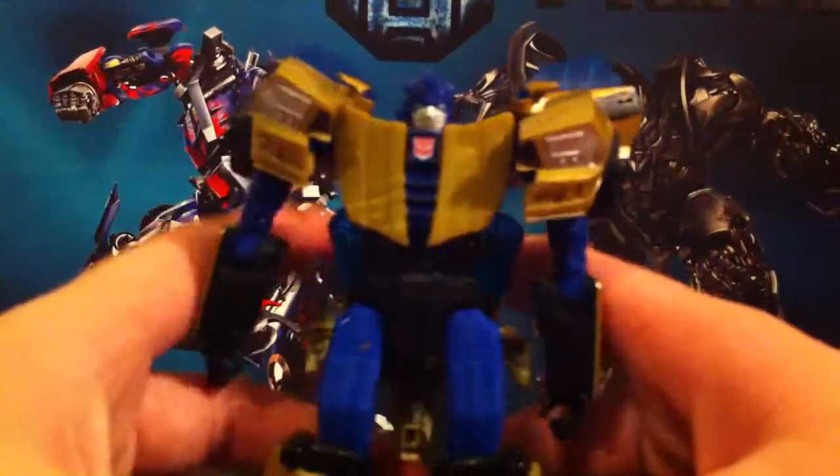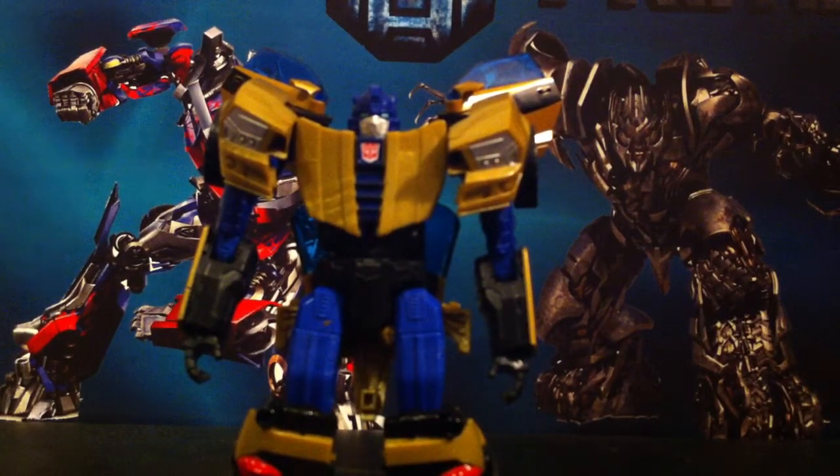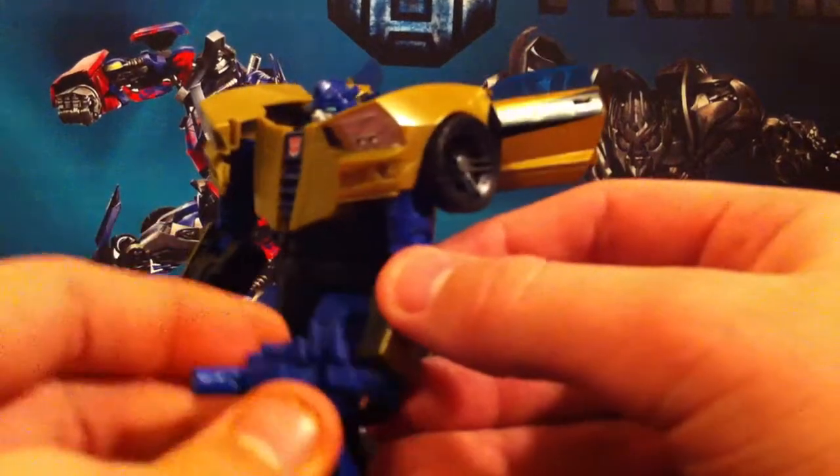Here is Goldfire in his robot mode. And very quickly, I'll show off the guns. They're just blue — nothing special. They do combine and peg into his arm.